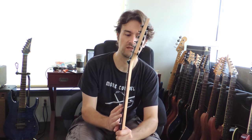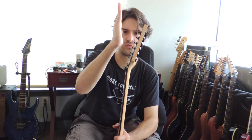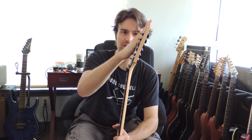Then you get headstocks with an angle. As you can see, the neck is pointing this way, but the headstock is going this way. So that's what's called an angle.